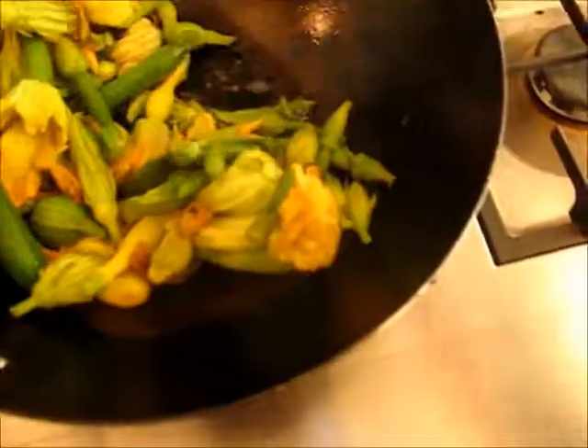I'm putting them in. You will see that the flowers, which are of course much finer than the actual baby zucchinis, will start fading much faster and decreasing in volume — that is absolutely fine. You'll have a little bit of crunch with the baby vegetables, and the flowers will be more mushy but very flavorful.